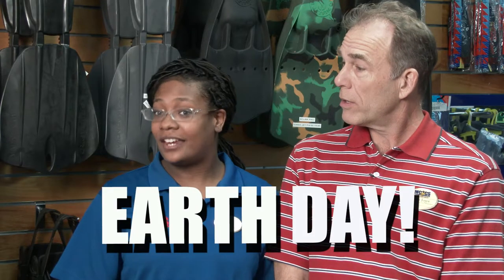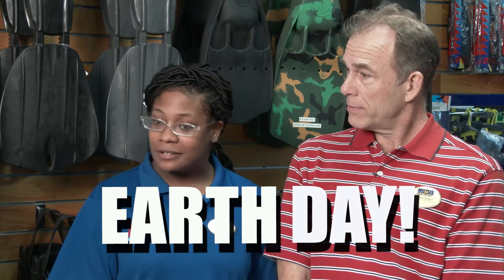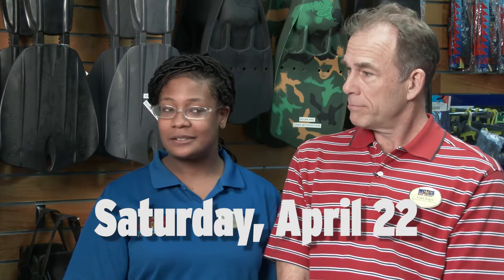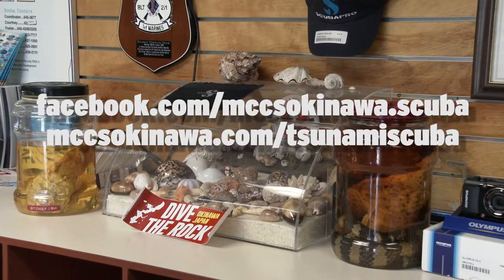For the month of April we'll be celebrating Earth Day, and around the 22nd we'll be having a beach cleanup to promote a healthier, cleaner environment. Gary, where can I find more information? We'll be posting that information on the Tsunami website as well as the Facebook page.